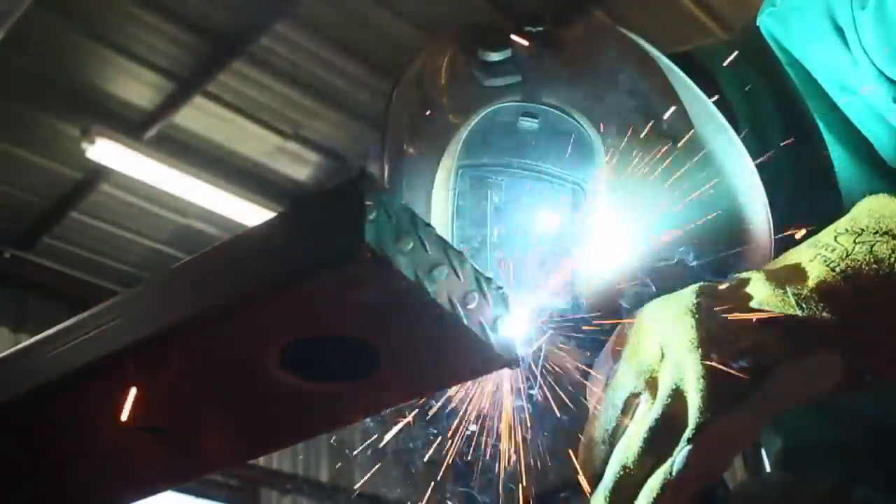Welding thin material like this — 14-gauge tube to an eighth-inch cap — I've learned that 75/25 shielding gas and good settings are your friends. You can actually hear the buzz of the arc, which is what I normally look for.